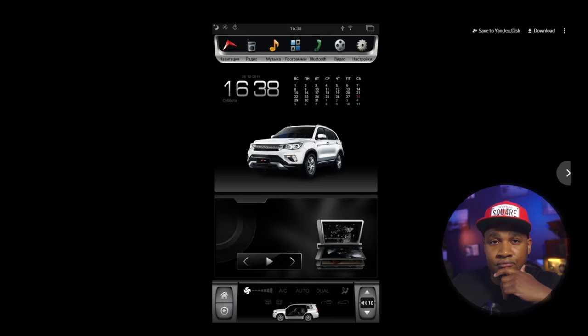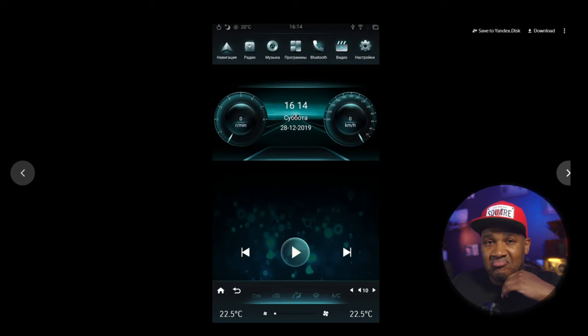Also included with this firmware are multiple other themes that you can choose from and customize within the themes themselves.